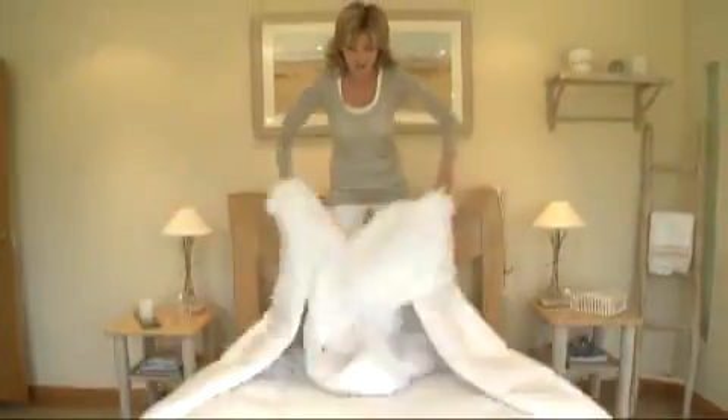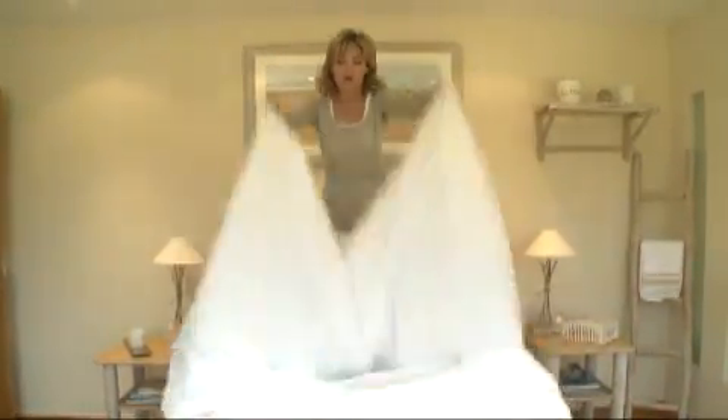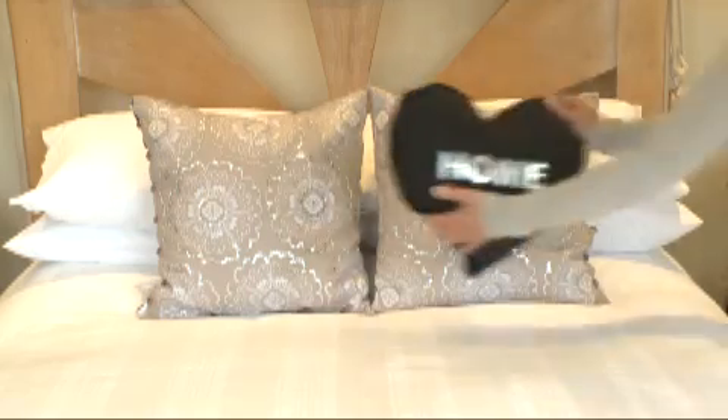Then stand up, and you're going to flick the duvet over the top, then button it up, tidy it up, and put on your finishing touches.